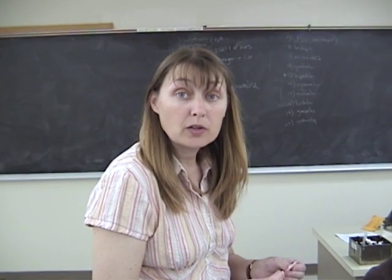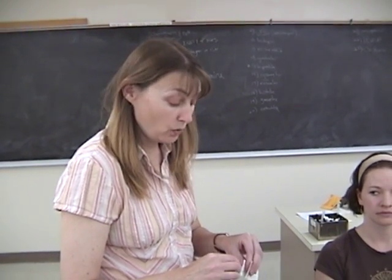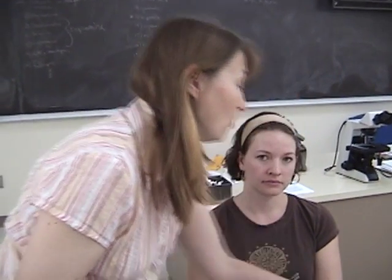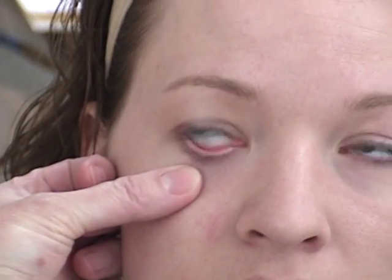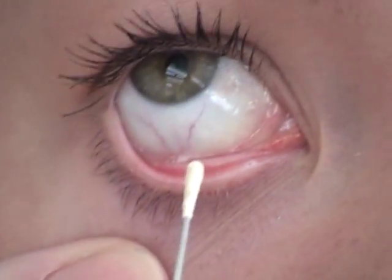The next culture we're going to be doing is the conjunctival. When checking for chlamydia, we need to actually get cells because chlamydia is intracellular. What you'll do is bring down the lower lid, and be very careful with your metal tip swab not to get anywhere near the globe.